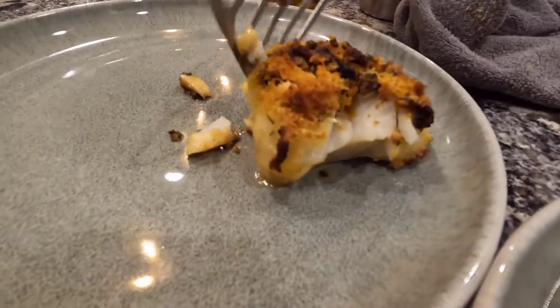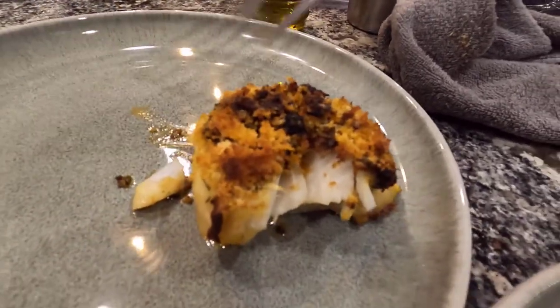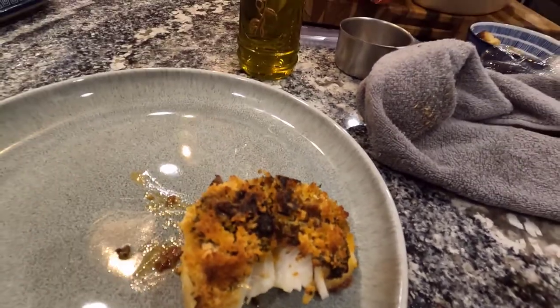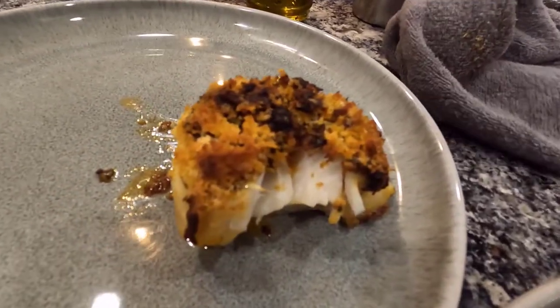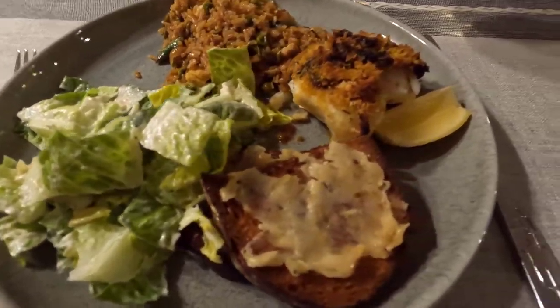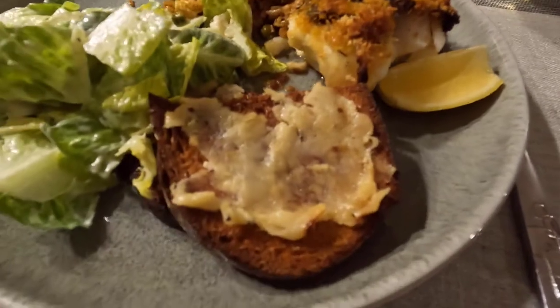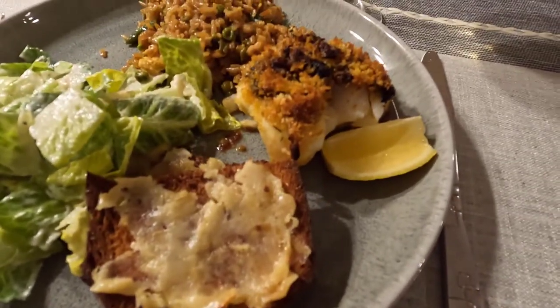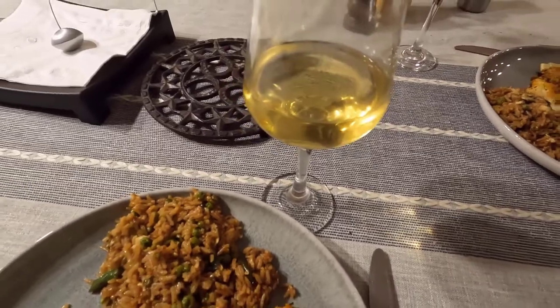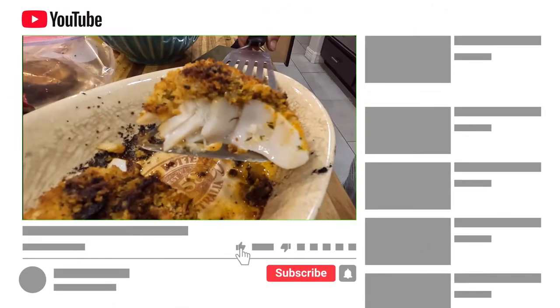I'll plate this one up — perfect for us. With a little bit of leftover rice, some salad, cod, garlic toast, a little bit of lemon, garlic croutons, and some wine. If you like us, let us know.